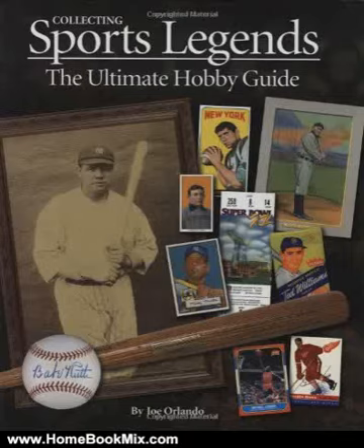This is the summary of Collecting Sports Legends: The Ultimate Hobby Guide by Joe Orlando. This comprehensive guide takes the reader on a historical journey, providing an in-depth look at the icons of sport captured through their greatest collectibles. Composed by the leading experts in the field, never before has one book covered such a variety of hobby subjects.